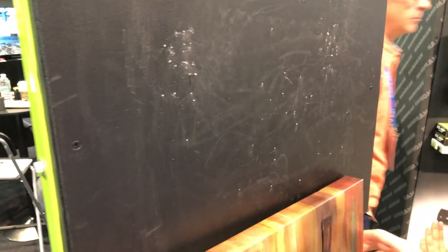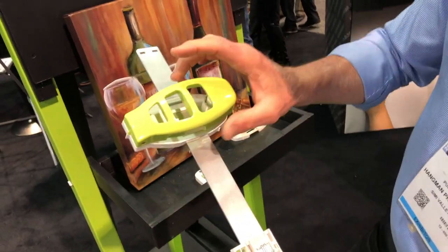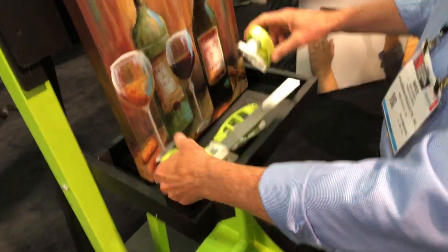Hang that picture perfectly level each time you do it — that's how fun and easy it is. It's also got a removable end cap that you simply slide off the end. So if you're going to do something that only requires one nail — maybe hanging a clock on the wall, a small plate, something like that.